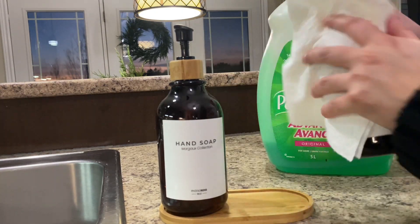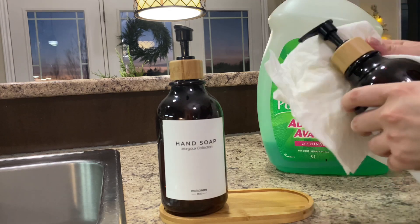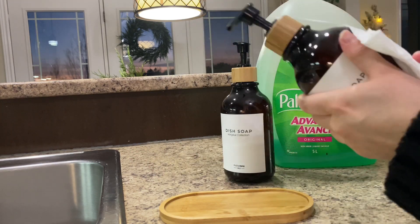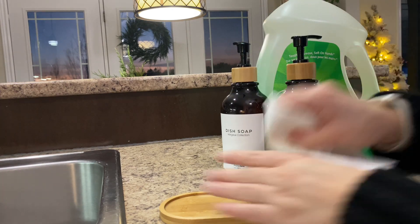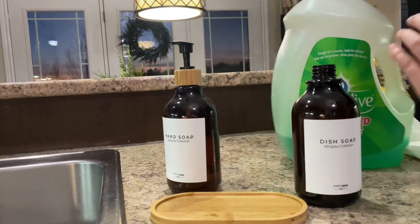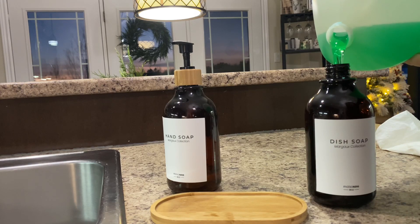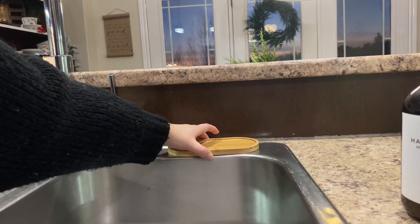Voy a estar llenando uno de los envases con el jabón que uso aquí en la cocina: uno es para los trastes y el otro es de las manos. Estos envases los compré en Amazon, son un set de dos y viene con ese tray. Voy a estar dejándoles el link en la cajita de descripción en caso que estén interesados. También vienen con unos labels que ustedes pueden cambiar dependiendo del uso que le quieran dar.